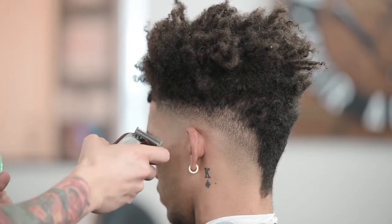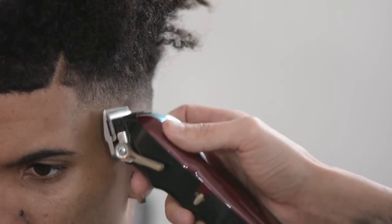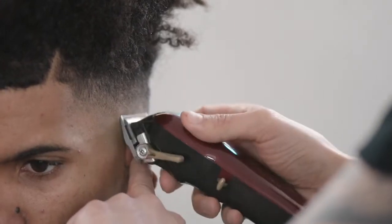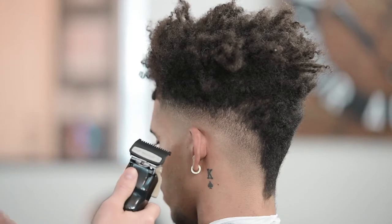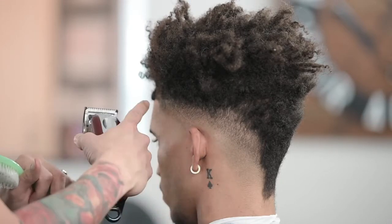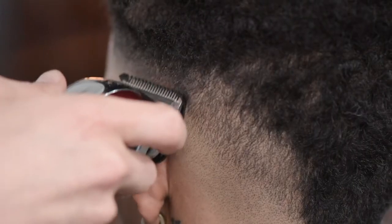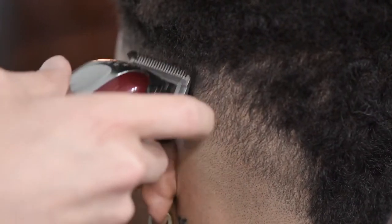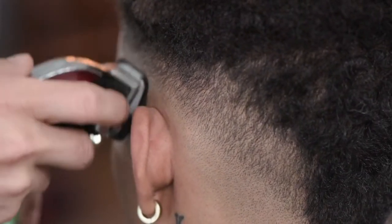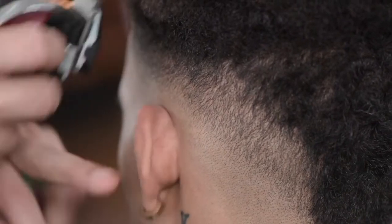A couple of senses I'm using right now are feel — to see if I can feel the hair cutting — listening to see if I can hear it cutting, and visually whether or not the hair is being cut. Those are some senses you should be using while cutting. Next, I'm going to put my half guard on — some people refer to it as the sixteenth — with my taper lever open, and start trying to blend the shadowy areas in along this fade. It is better to start with your taper lever open, because if you start off with it closed, you might accidentally cut too much hair away.